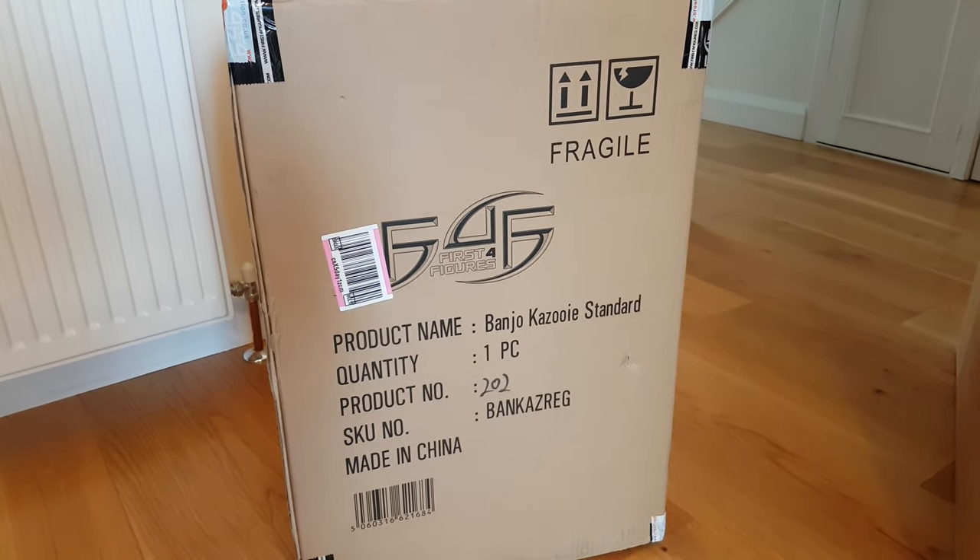Somebody's got a new statue! I've only got one — boys, I've wanted one of these Banjo-Kazooie figures for so, so long.